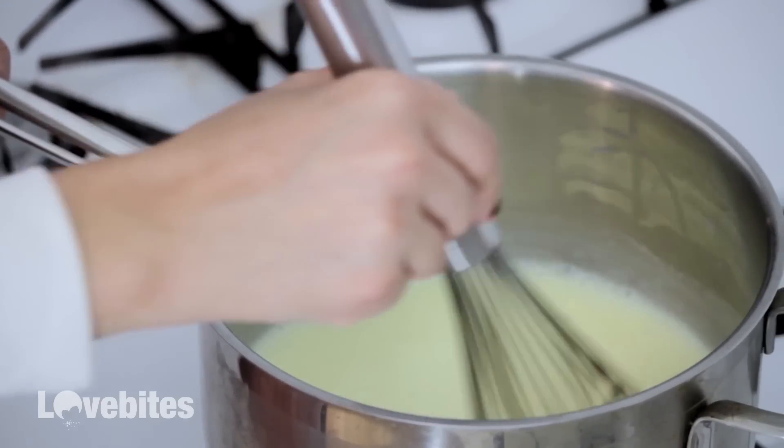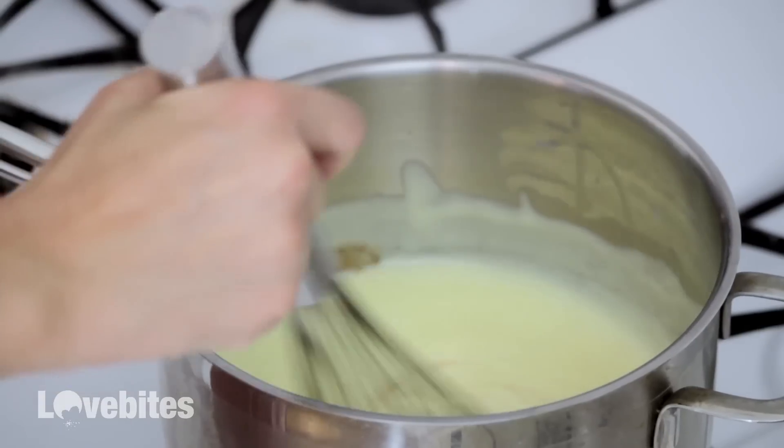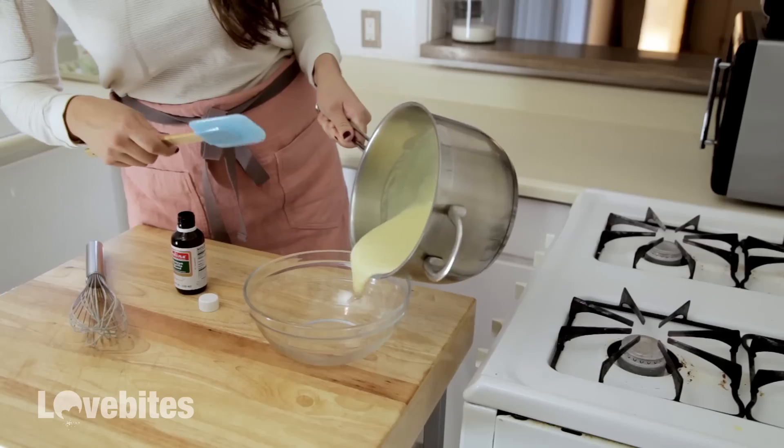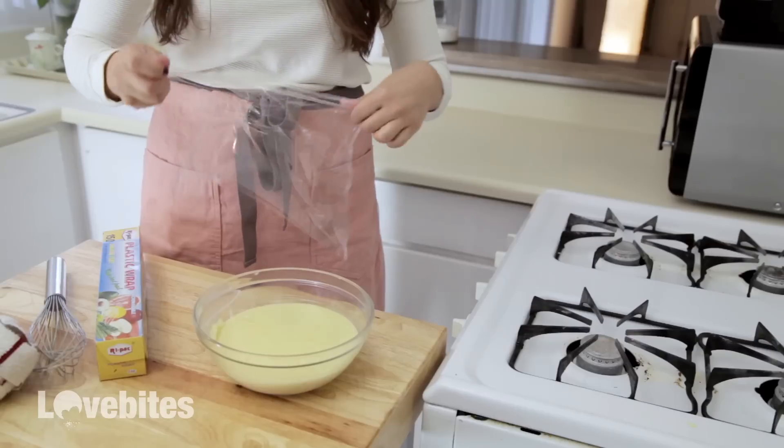See how it's thickening up? That means it's working. Remove it from the heat and add in some vanilla extract. Then add it to a bowl, place some plastic wrap on top, and put it in the refrigerator to cool.